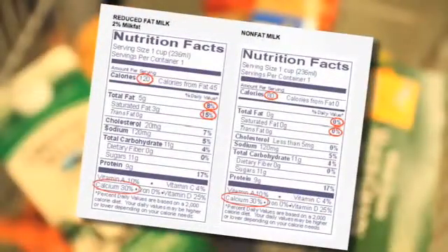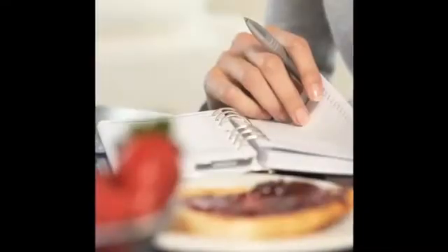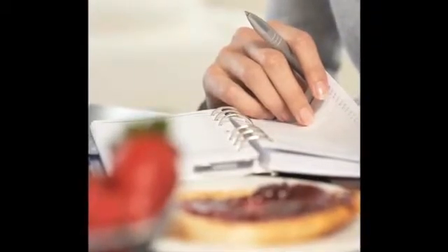We encourage patients to read all of their food labels and to know the amount of sodium in the foods they eat. A daily two-gram sodium limit is recommended. Keeping a food journal listing their sodium intake is a good way for new patients to keep track of their daily sodium intake.